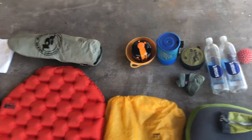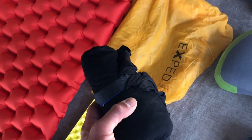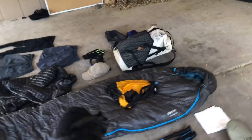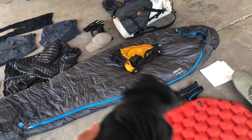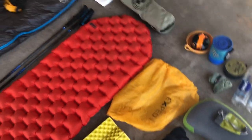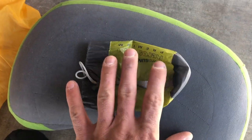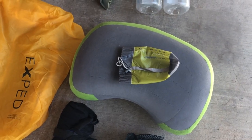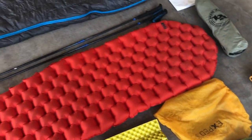Continuing with my sleep system, I have a bag liner. I won't need it the entire time, but I use it to keep my bag clean since I won't be bathing every day — a liner is easier to wash than the sleeping bag. It also adds about 10 degrees to my sleep system. I also carry a Sea to Summit pillow; it blows up super easy and is worth the little bit of weight.